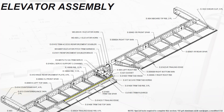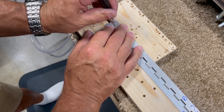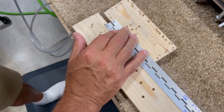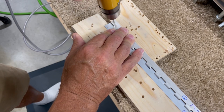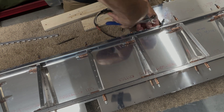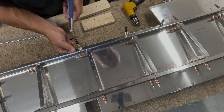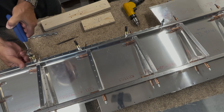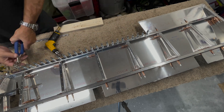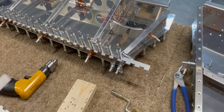Next up we create a hinge for the trim tab. This begins by locating, marking, and drilling a pilot hole in each half of a piano hinge. The forward half of the hinge is clicoed at the pilot hole and then clamped to the top half of the rear spar. The hinge is then match drilled using the holes in the spar as a guide. And any excess hinge is marked and trimmed away.